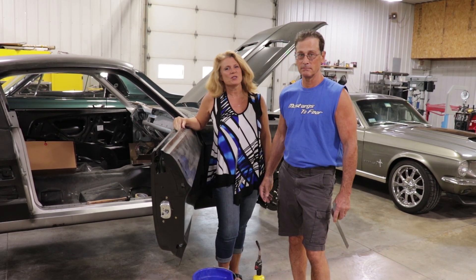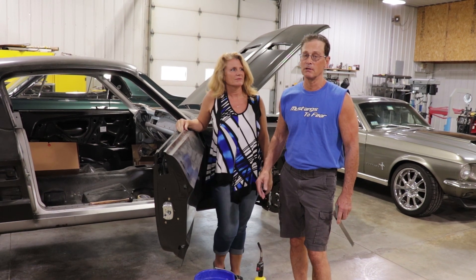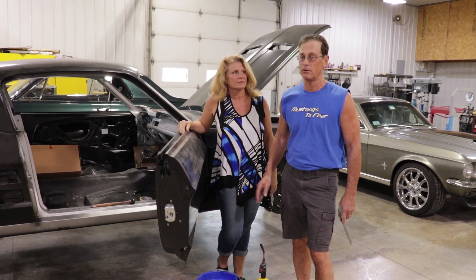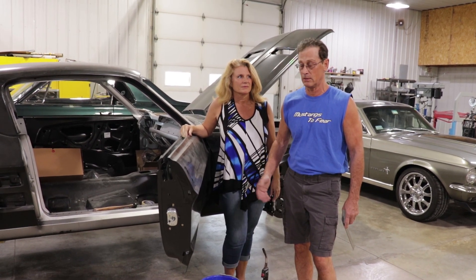Hi, Rich from Mustangs to Fear. And I'm Michelle, his wife. What we're going to do today is show you how to heat shrink metal. Now there's lots of ways out there — you can go on YouTube and there's a lot of different ways to do them. Some of the ways work, some of the ways don't.